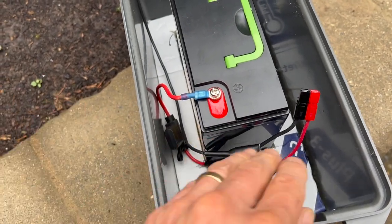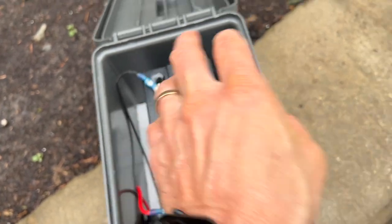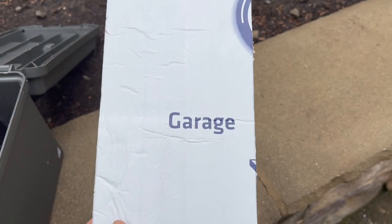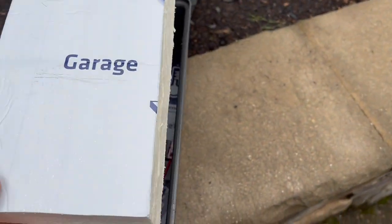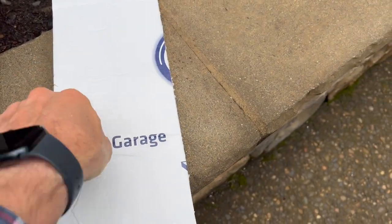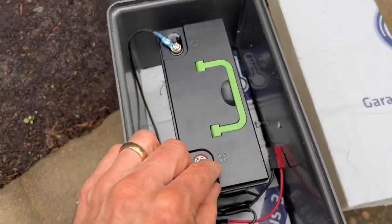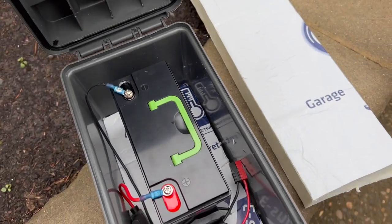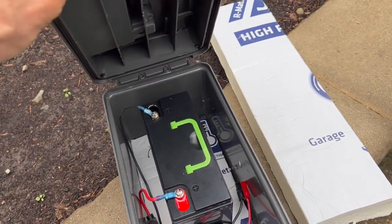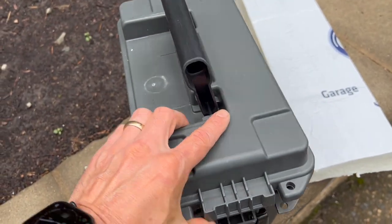To secure the battery in here, I'm just using some of this foam — this is insulation foam — and I was able to fit it directly in here so it's a tight fit, cut out for the battery, so the battery is not going to move at all. There is about a quarter inch gap between the battery and the top, so I'll probably put some non-conductive foam or a rubber mat on top to put a little more pressure on the battery.